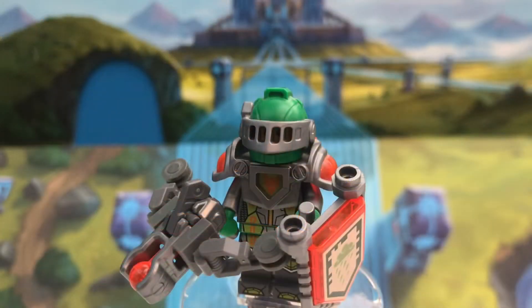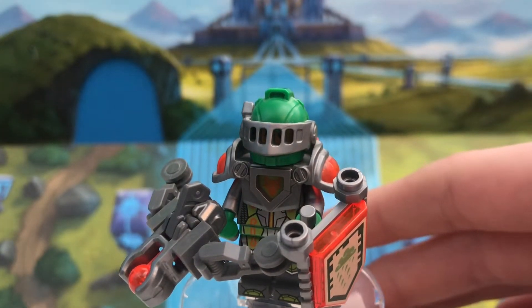First we'll look at the minifigures. One other thing to mention is that this set originally retailed for $30. But knowing that, let's look at these figures.